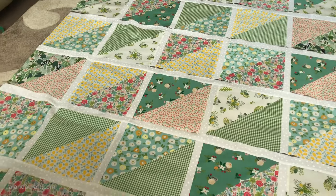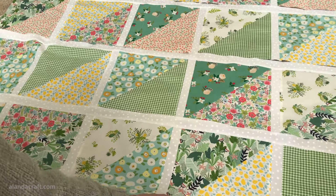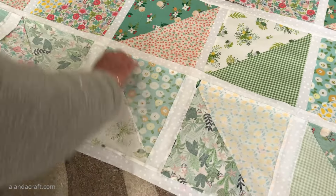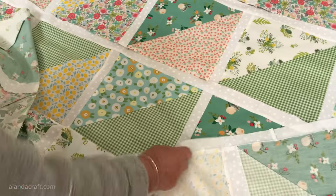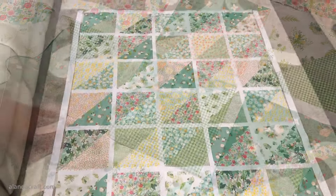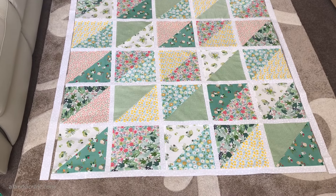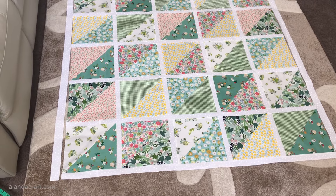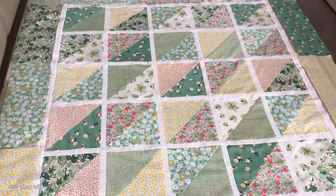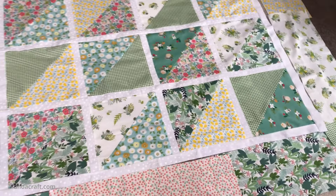Now we have our sashing attached to all of the rows and we're going to sew the rows together. I'll take one row and lay it down on top of the other, pin along here, and check that these pieces line up nicely. I've sewn all the rows together and now it's time to add the long sashing to the sides of the quilt. I've cut my pieces according to how long my quilt is and I'll sew those on now. The sashing is added to the sides and my centerpiece is all finished - now we're ready to add a border.